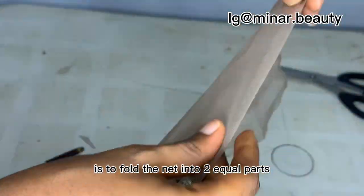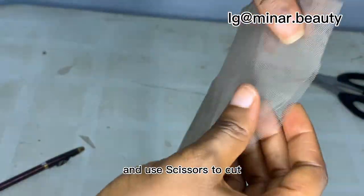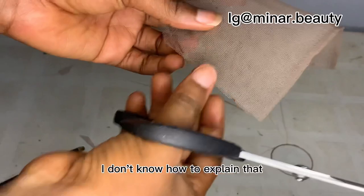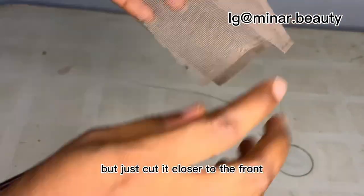The next thing to do is to fold the net into two equal parts and use scissors to cut the part that I'm cutting in this video. I don't know how to explain that, but just cut it closer to the front.